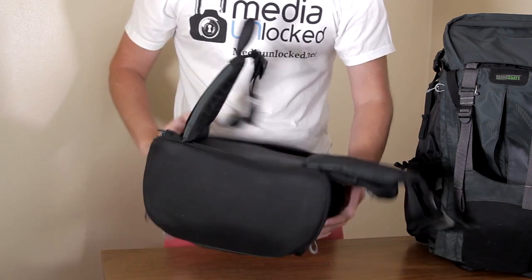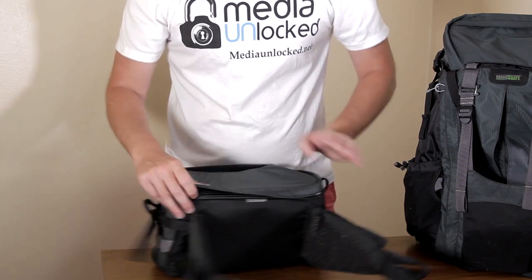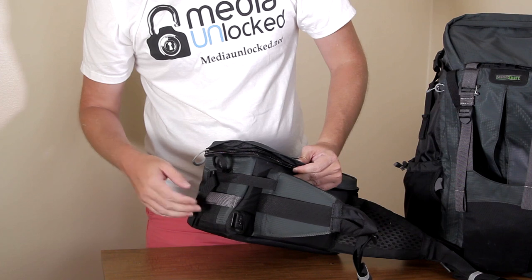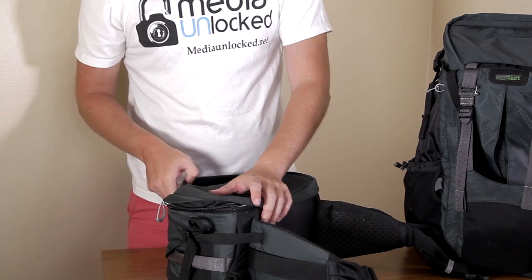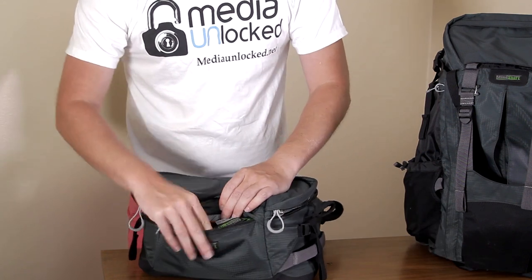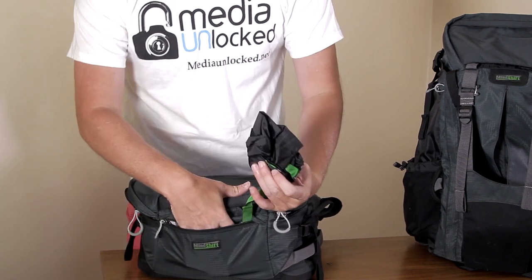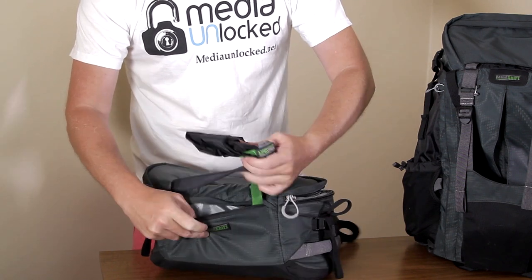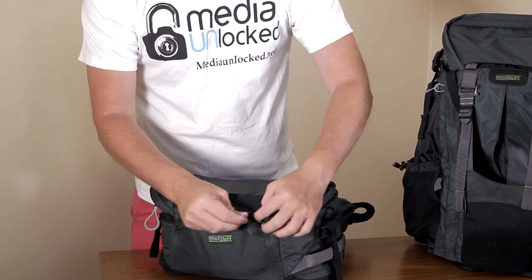You have lots of different connection points on the sides where you can connect different stuff and tighten it down. If you have carabiners, you can clip things onto the bag. You've also got a handle up here. In the front, you have a rain jacket cover for it — if you know you're not going to need the raincoat, you have a little extra room right here on the front.